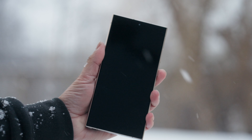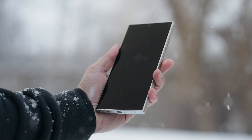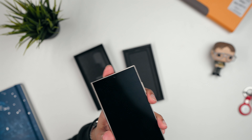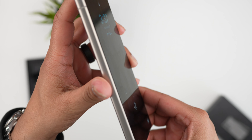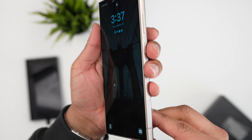I generally like to go caseless and screen-protector-less on all my phones, and my screens usually end up quite scratched up. So I'm interested to see how this screen holds up over time. Samsung says the Corning Gorilla Armor on this is four times stronger for scratch resistance, so it'll be interesting to see.